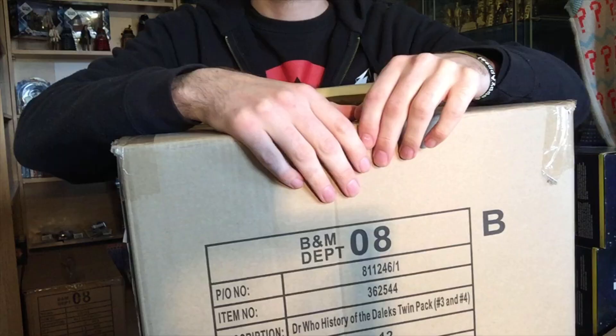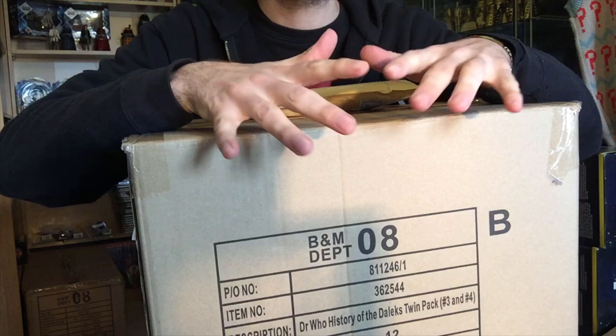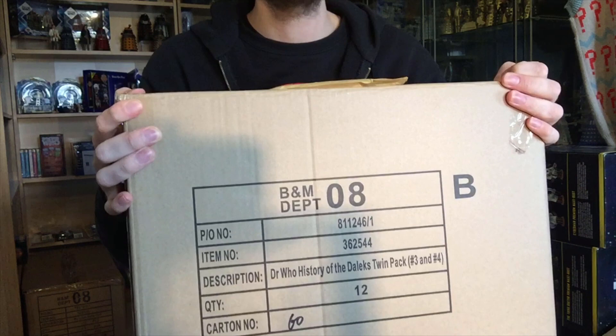Alrighty then! So if you're still with me after that really weird intro, then thank you very much and let's get on with opening not only this giant box, but I've also got a little jiffy bag to open. I've got no idea what's inside - it actually went to my old address and I've only just picked it up, so let's see what it is.